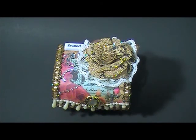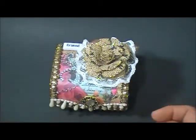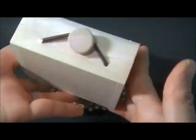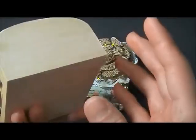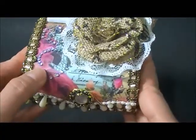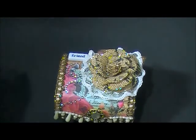Hi everyone, this is Elaine. This is just a quick project share - this is my altered box. I altered those balsa boxes that you can get from Michaels, so it looks like this before, and this is my altered one. I used the Prima Romance Novel paper for the paper - this is a very pretty paper.